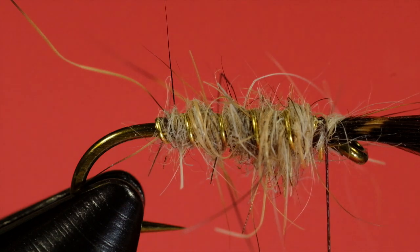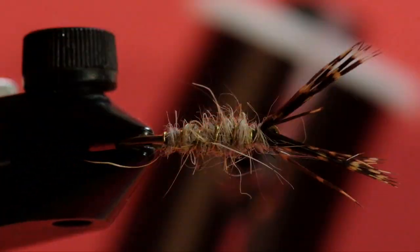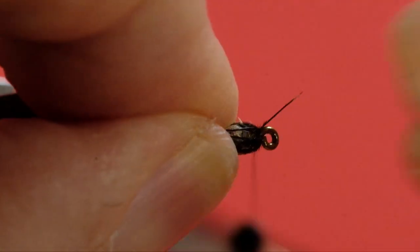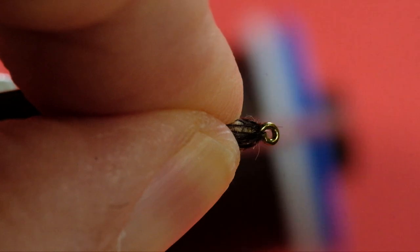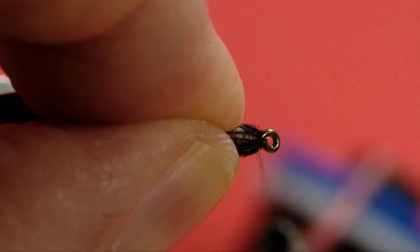We have our dubbed body and now we're going to push these hackles back, spread them around, push them back. Make sure they're going all around. Now what you can do at this stage is you can take a half hitch tool and push those barbs back. Now we wrap.